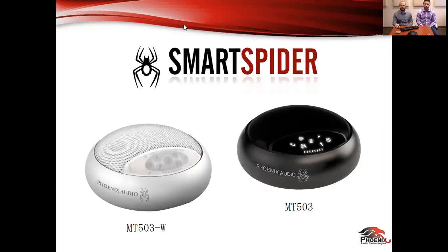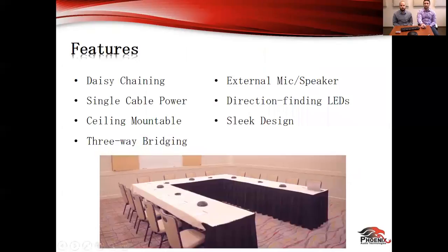You now have multiple options with the colors of the smart spiders. Let's jump right into the features. There's a ton of different features of the smart spider and we have picked out some of the ones that really differentiate us from the competition.